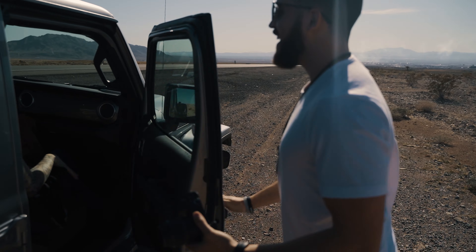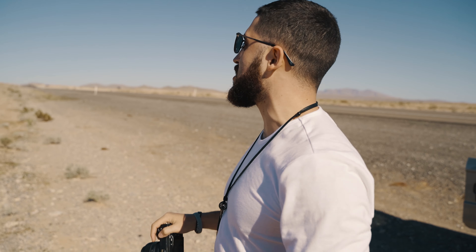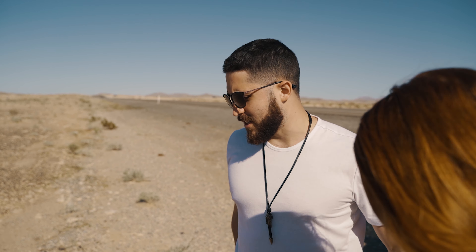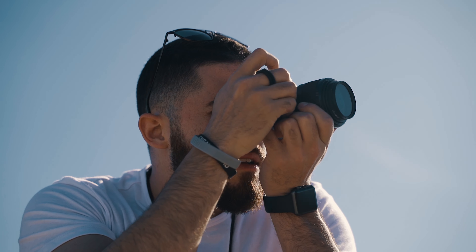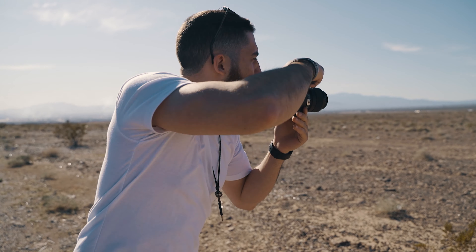So one of the first things you need is a subject. As you can see, we got this really nice landscape. So go ahead and stand right over there. Boom — we got ourselves a banger, baby.